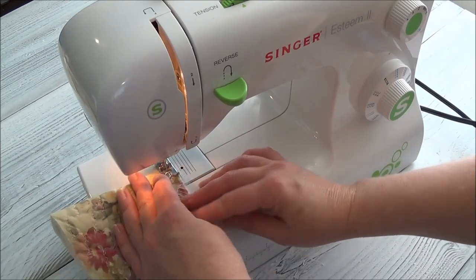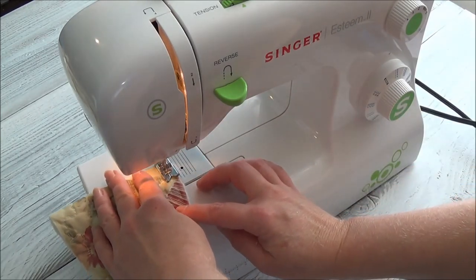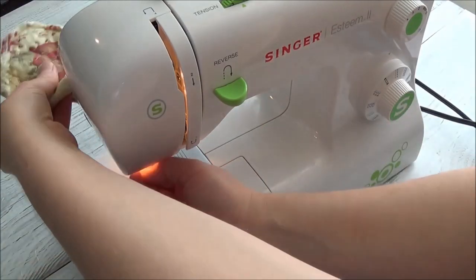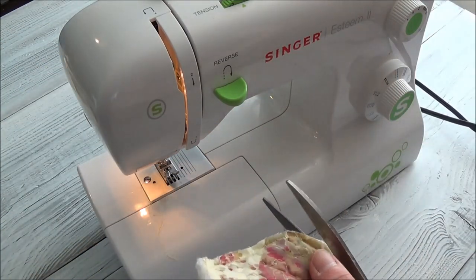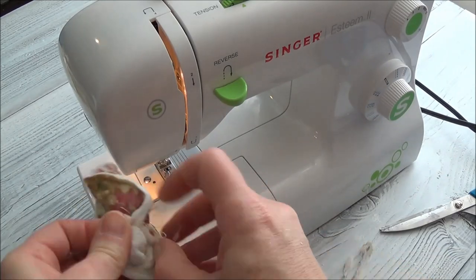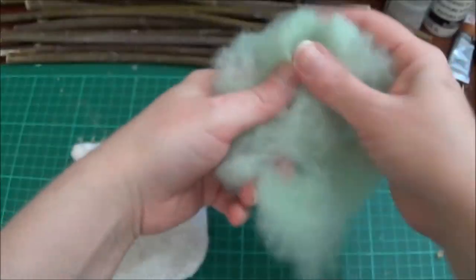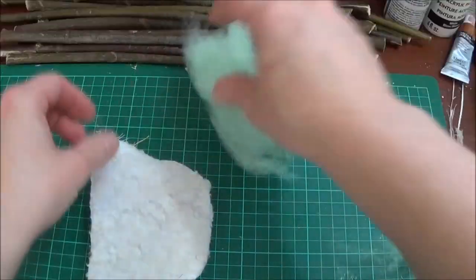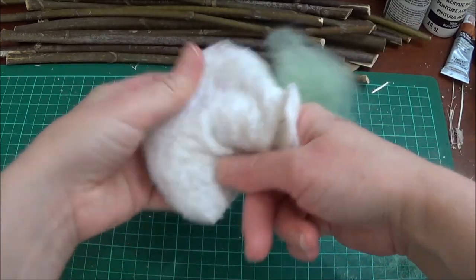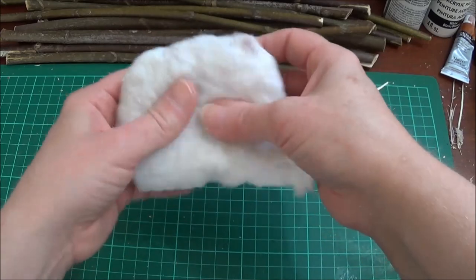I'm going to sew all three sides, leaving almost the whole third side open to turn it. I can trim off a little bit, then turn this right side out. At my messy desk I'm going to stuff this mattress a little bit, just like we did yesterday. What a difference sleep makes — I couldn't think of words last night, but I was that much further ahead this morning when I got up.